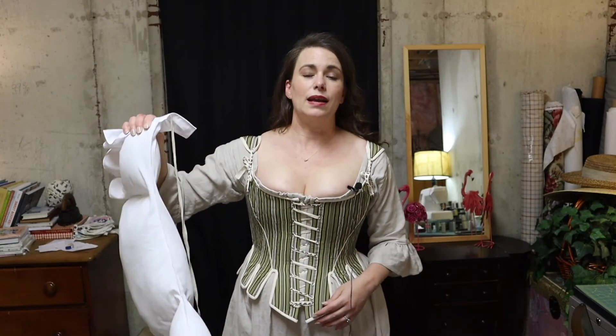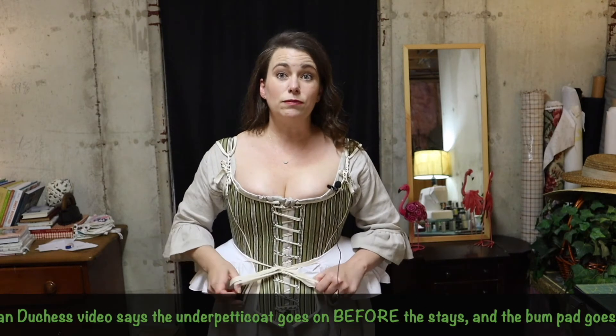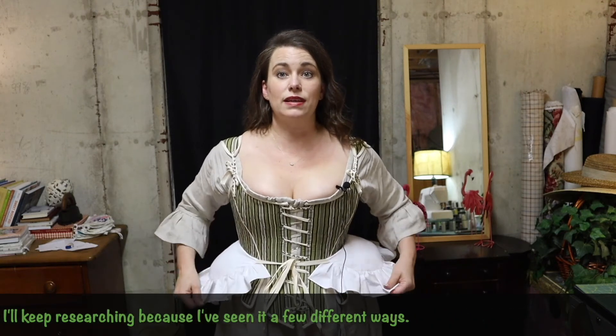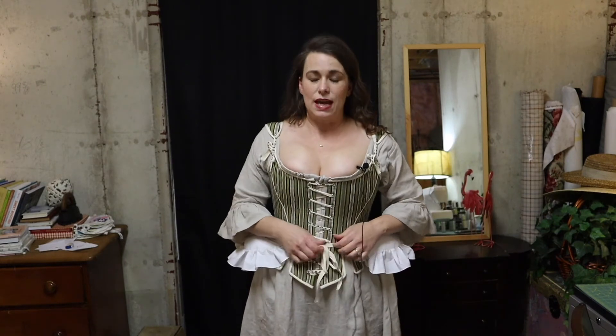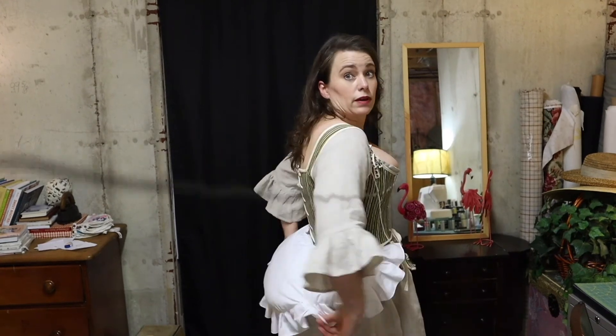The third item from Simplicity 8162 is the bum pad, which I made in a previous video. It is my understanding that you put on your shift, your stays, and then the bum pad — over that goes an under-petticoat and the petticoat people will actually see, so two layers rest on top. It's pretty big, and since I'm short-waisted, I'm going to play around with not tying it as tight so it can rest slightly below my natural waist, without going too low and throwing off the silhouette.